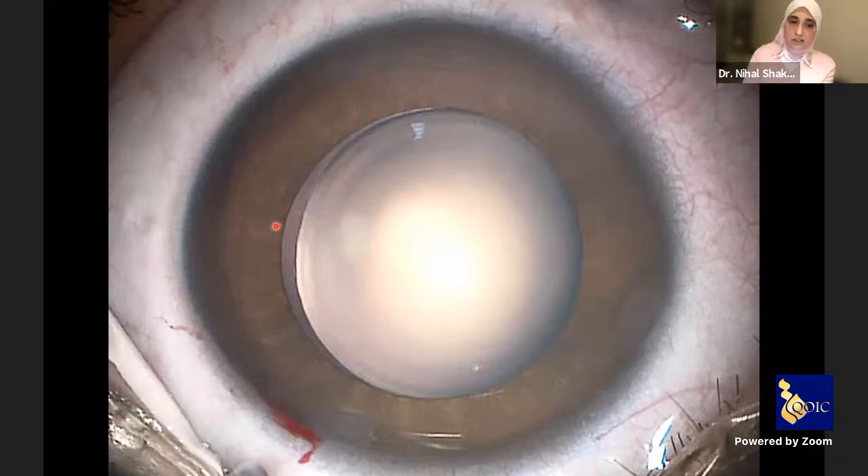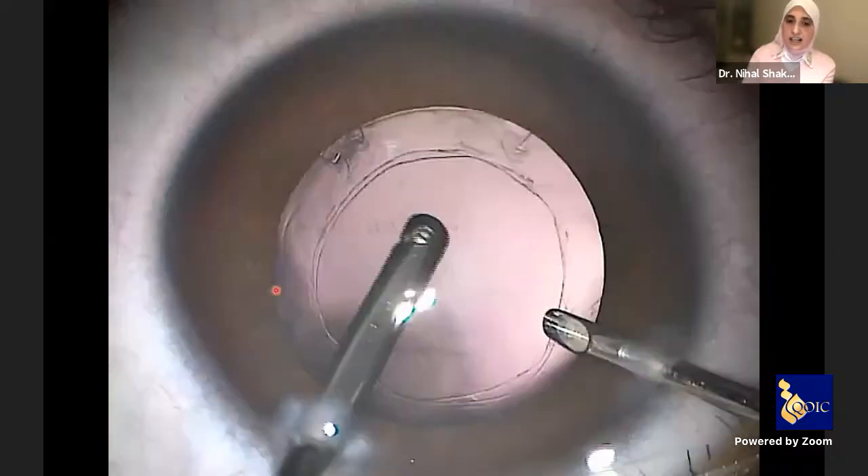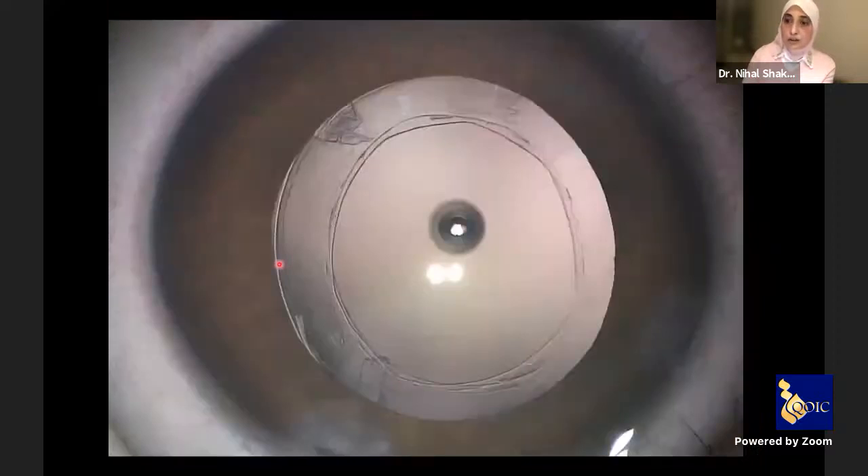Why? Because if there is a large microspherophakia and you leave a beautiful anterior and posterior rhexis at conclusion of surgery, a few months after surgery there will be complete fibrosis of the capsular bag, shrinkage, and elongation of the zonules — because the zonules could not withstand the normal fibrosis of the capsular bag. They are originally diseased.